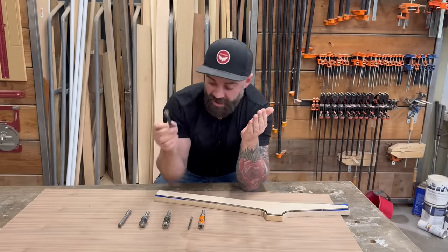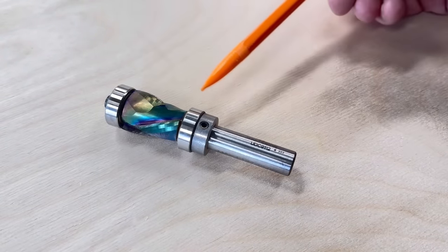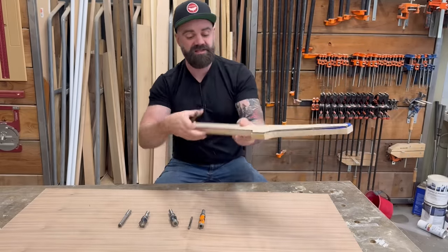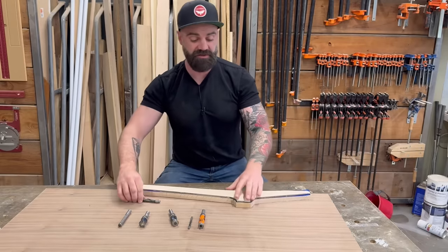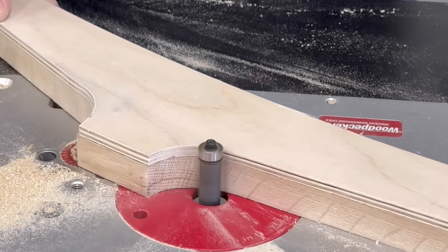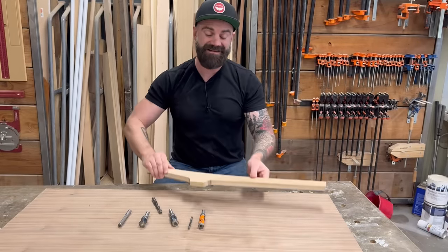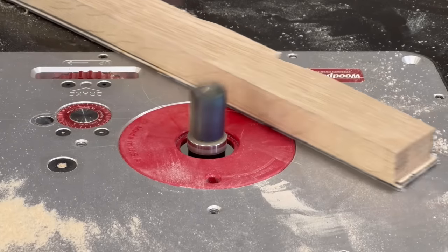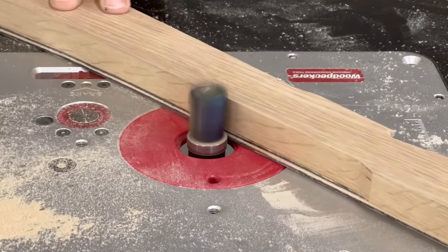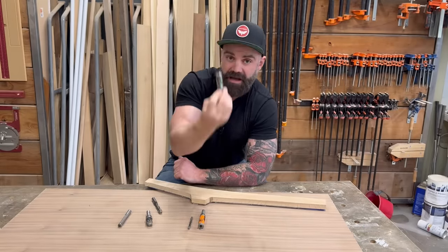There's a third option: a router bit with a bearing mounted at both the top and the bottom. The orientation of the bearing matters depending on how you're running your piece through the router. If you're using a router table with your template on top, you need a bottom-mounted bearing so it can ride along that template. If your template is on the bottom with stock on top, you need a top-mounted bearing. That's why the double-bearing setup is nice — you can change the bearing orientation just by raising or lowering the bit.